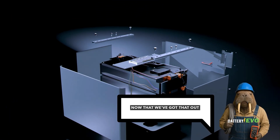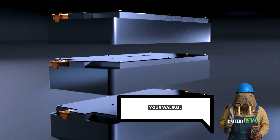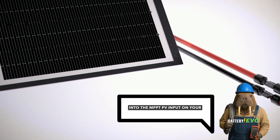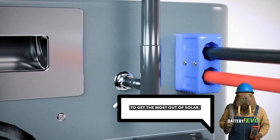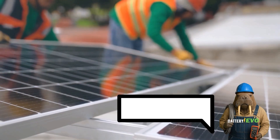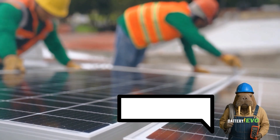Now that we've got that out of the way, let's go over the four most common methods to charge your Walrus. Method 1: Off-Grid Solar. Plug your solar array directly into the MPPT PV input on your Walrus. To get the most out of solar, position your panels for maximum sun exposure, and if you live in a cloudy area, consider adding more panel capacity to make the most of daylight hours.